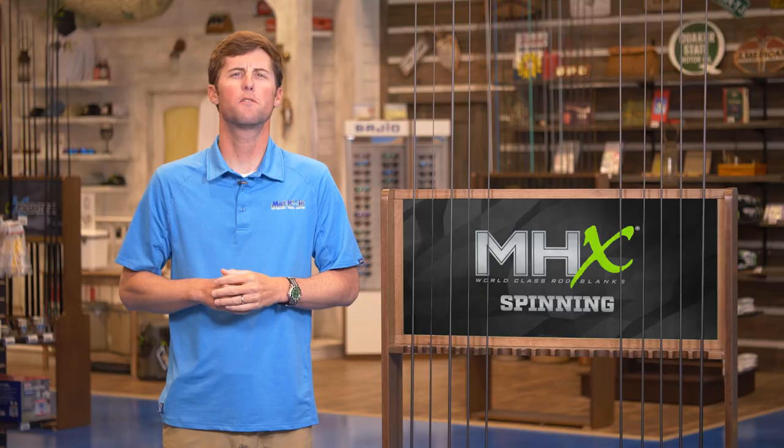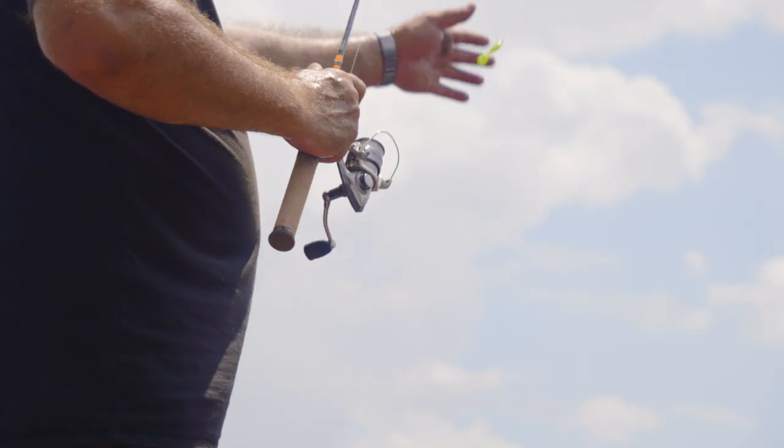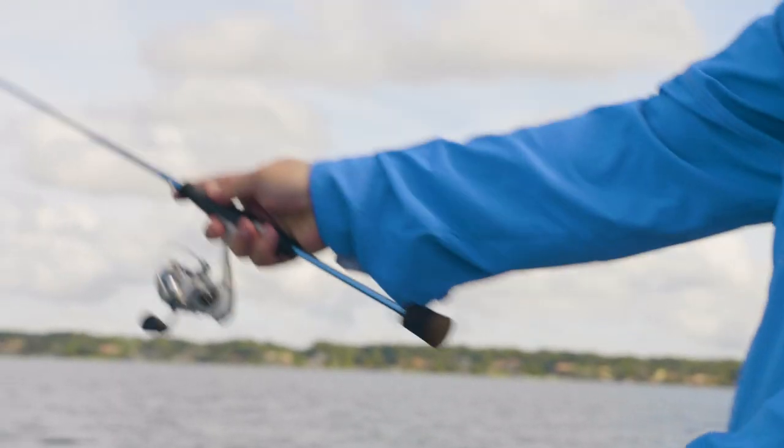This is the Spinning Series from MHX Rodblanks. It is perfect for ultralight and light applications.